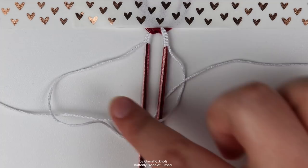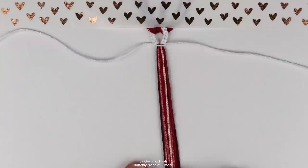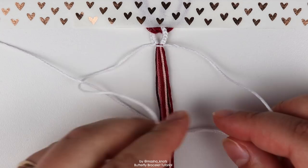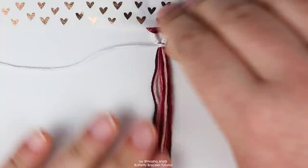The string on the left went under and then over the white string, and the one on the right went over the bunch and then through the loop. Now you just have to tighten — carefully, since this is the first knot. That is what half of a square knot looks like. Let's make the other half, which is exactly the same but mirrored. Take the string on the right, go under the bunch and over the string on the left. The string on the left goes over the bunch and through the loop. Pull it through and tighten. That is a full square knot.